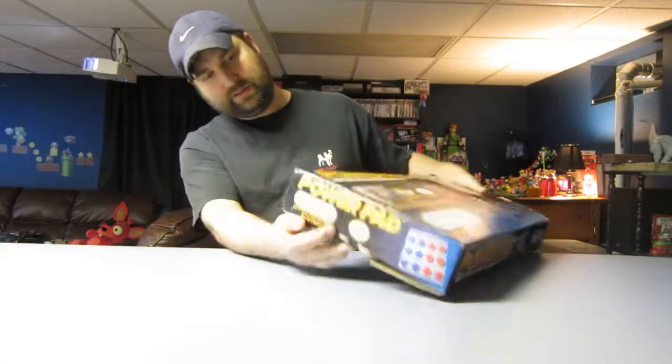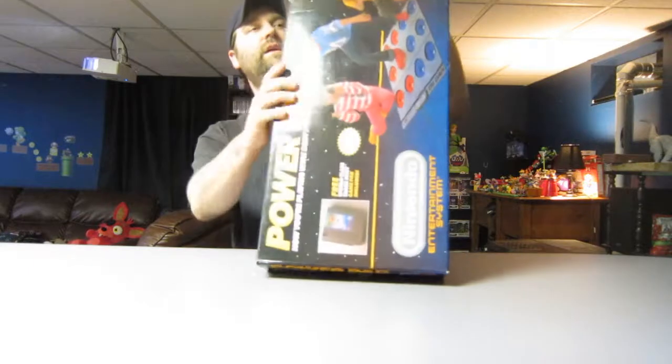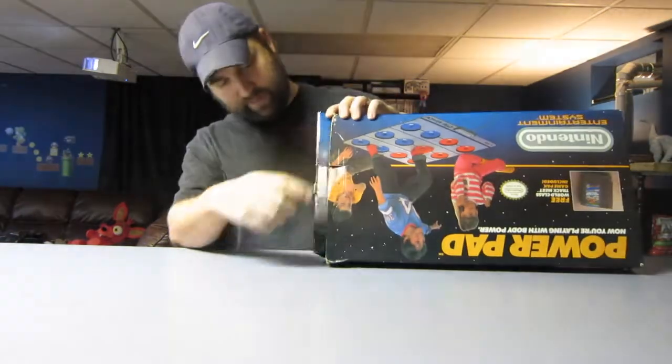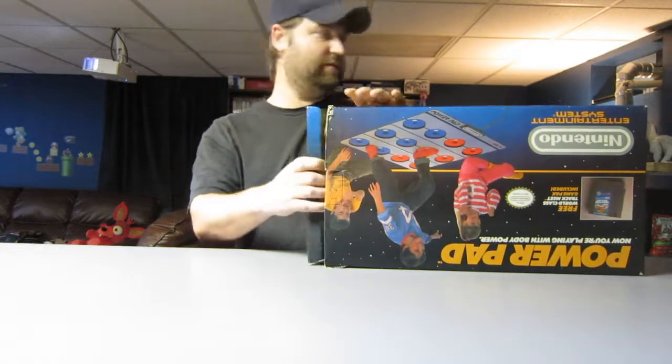Really no marks. This side is in really good shape, corners are good. This side is a little rough — the side where it opens is a little bit up there, down there. Overall not too bad.